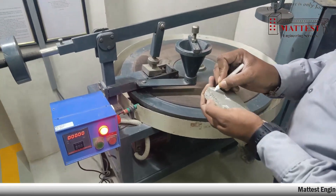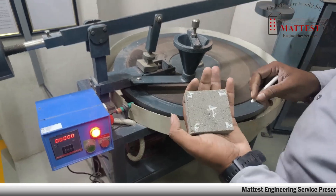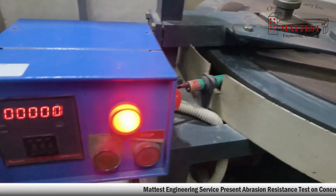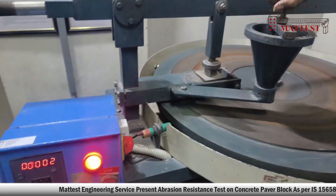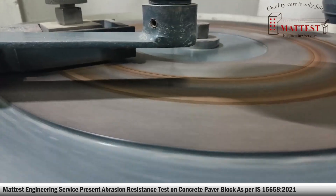The grinding path of the disc of the abrasion testing machine shall be evenly strewn with 20 grams of the standard abrasive powder. The specimen shall be fixed in the holding device such that the testing surface faces the grinding disc, and shall be centrally loaded with 294 plus or minus 3 Newton.